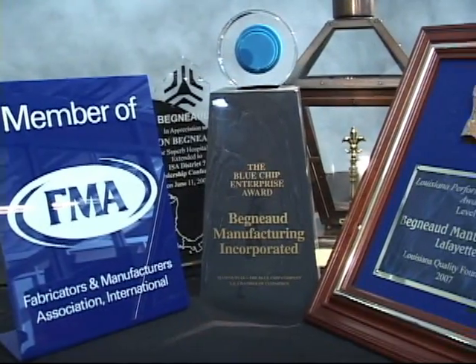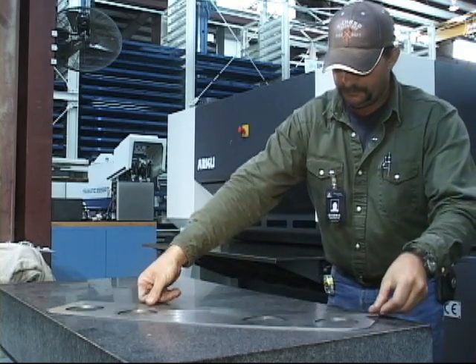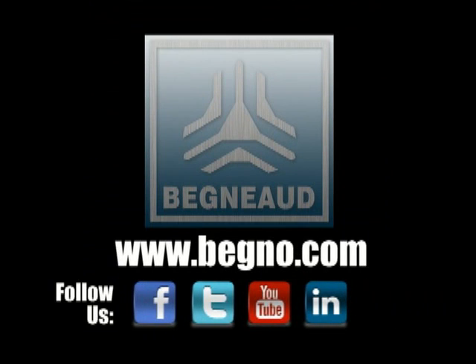Begno understands quality and is committed to customer satisfaction. Precise flattening results are achieved the first time with Begno and the Arcu Flatmaster. Let Begno help with your next precision leveling project. Contact Begno today.